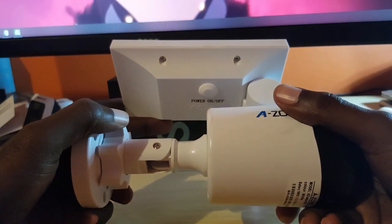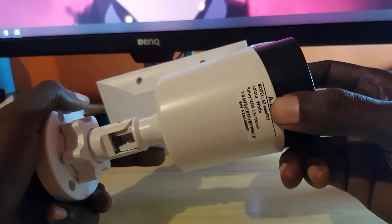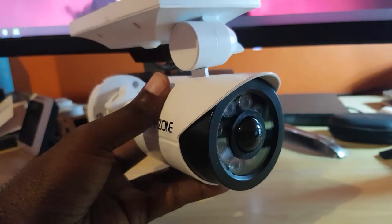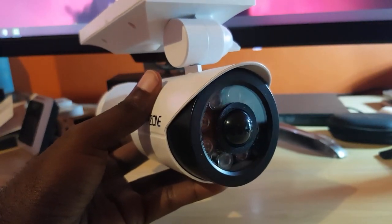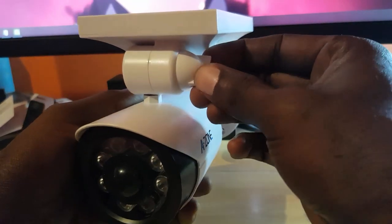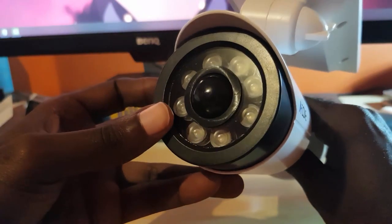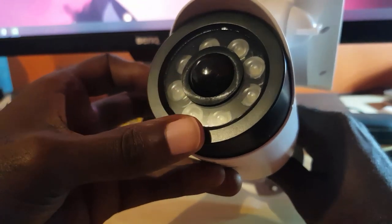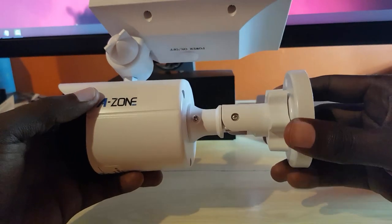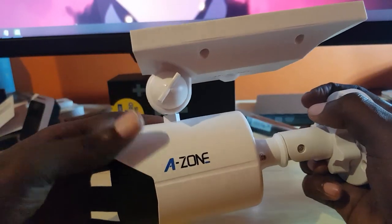You can see the power on and off, and there's the Azone branding with model and color information. On the front you can see the device again — it looks so much like a camera. It's great as a dummy camera, so you do get that feature. You can adjust and pivot the solar cells to pick up as much light as possible. The motion sensor is right here to pick up motion and turn on accordingly.